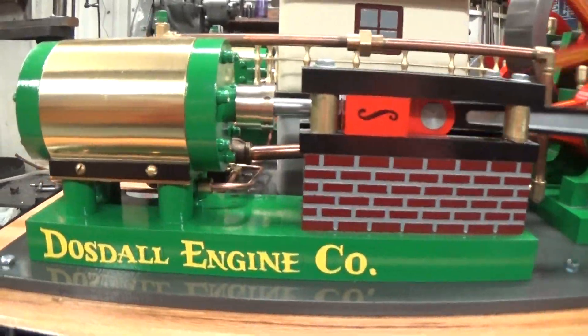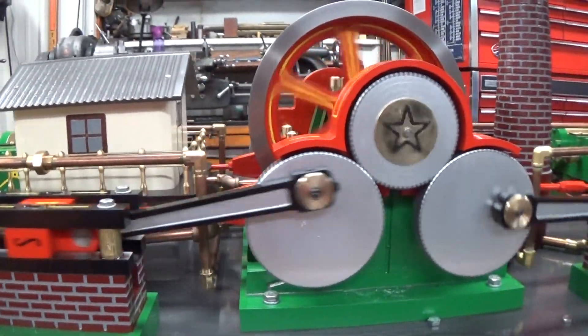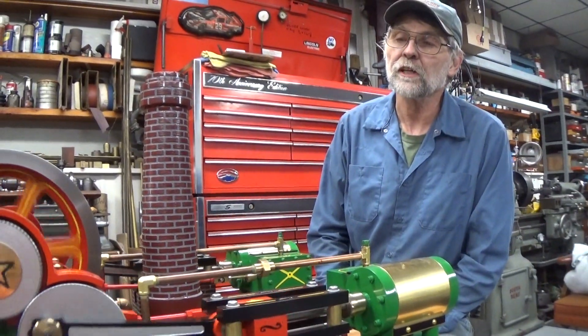Patterns — we made patterns for every casting. They were made by cast iron, poured out of cast iron.